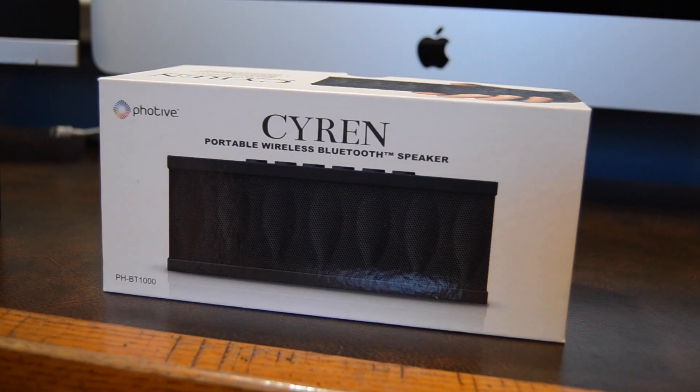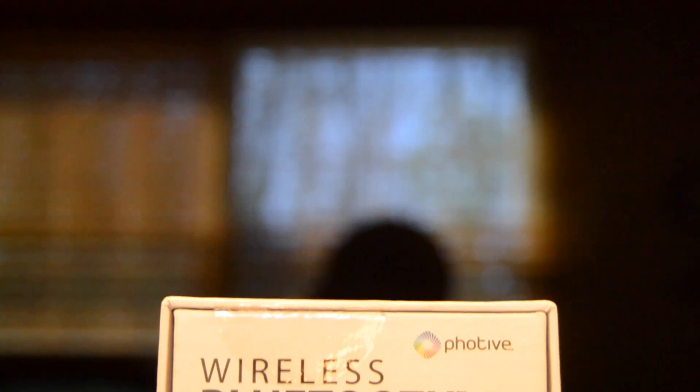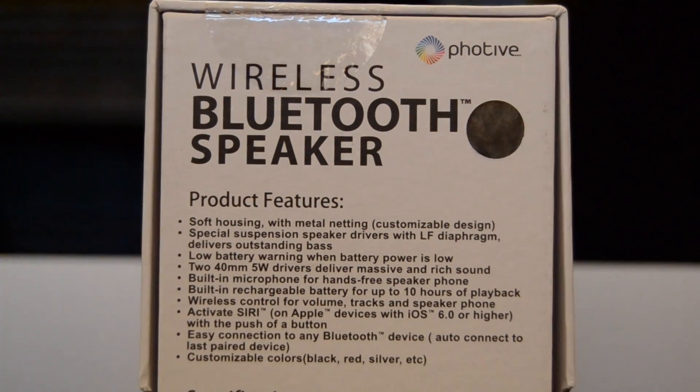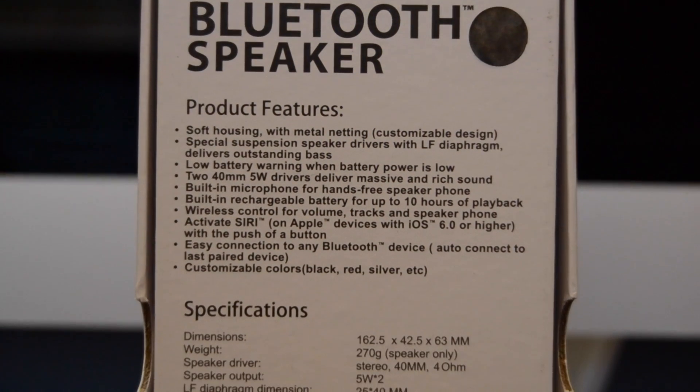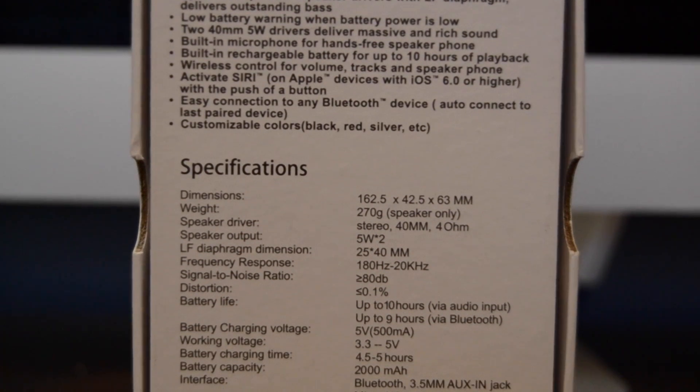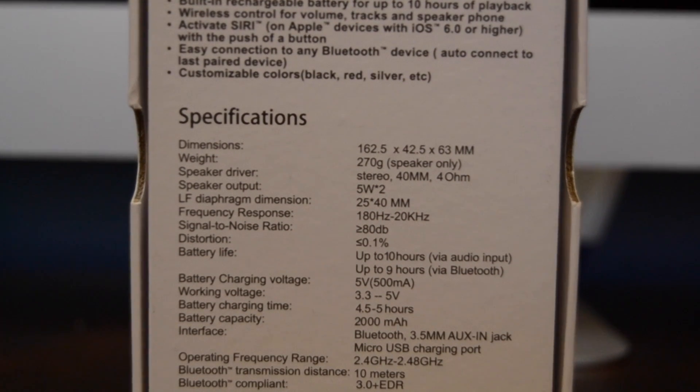So first let's just get the specs out of the way. This speaker is pretty small at just 162 millimeters in length, 63 in height, and 43 in width, and also weighs just 270 grams. This compact size and weight makes it easy to take this speaker with you on the go. There are also two stereo 40-millimeter drivers.